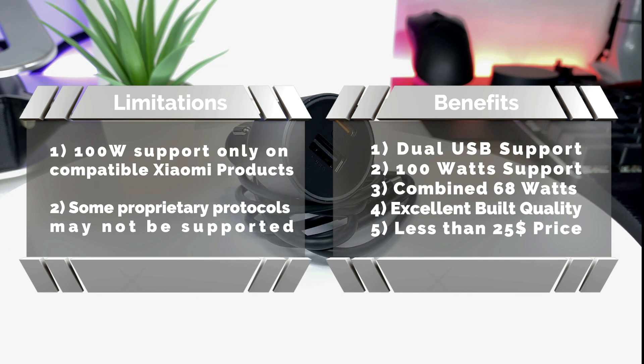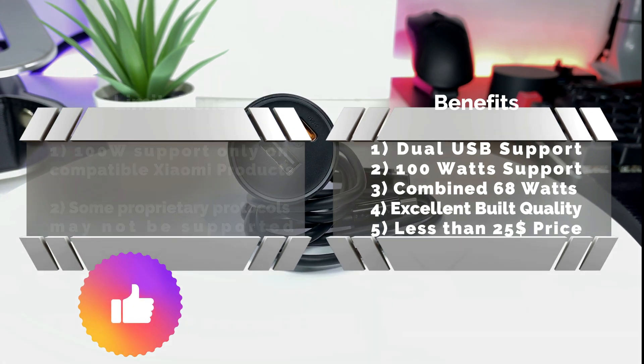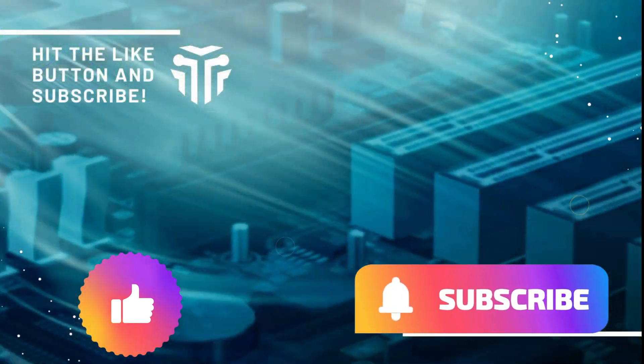That's all I have to say in this video about this charger. If you like this video, please don't forget to subscribe. See you again!